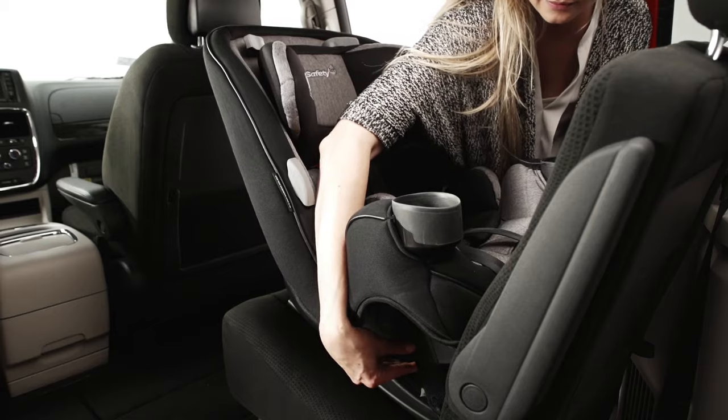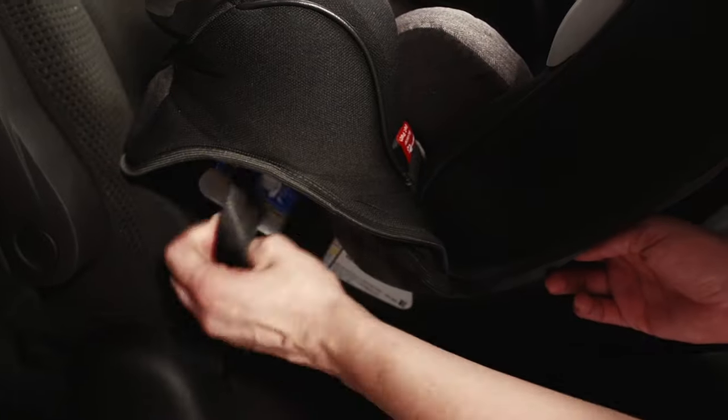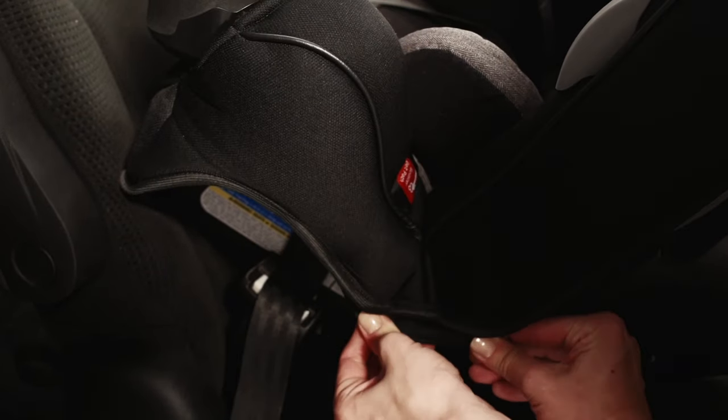If the seat moves too much, try to pull more slack from the latch belt, or try installing with the vehicle belt, or try another seating position in the car.